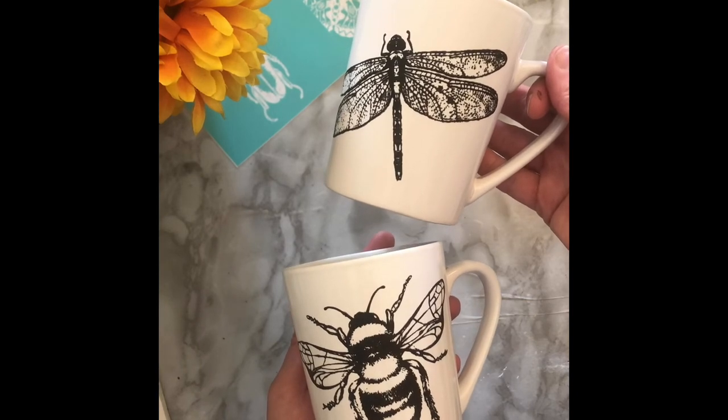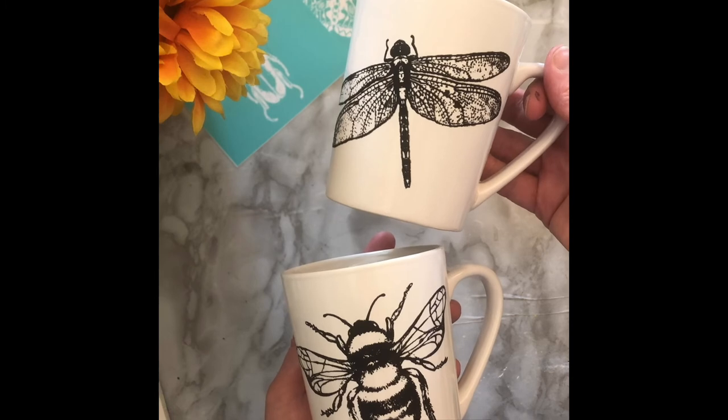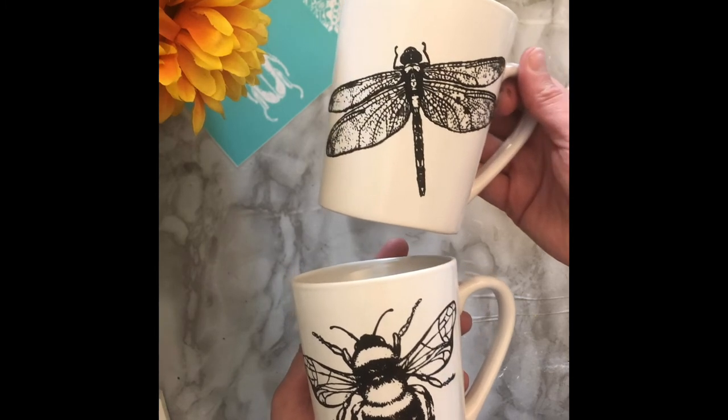Let these beauties air dry for 24 hours, then heat set in an oven or using a mug press and enjoy your custom designed washable mugs.